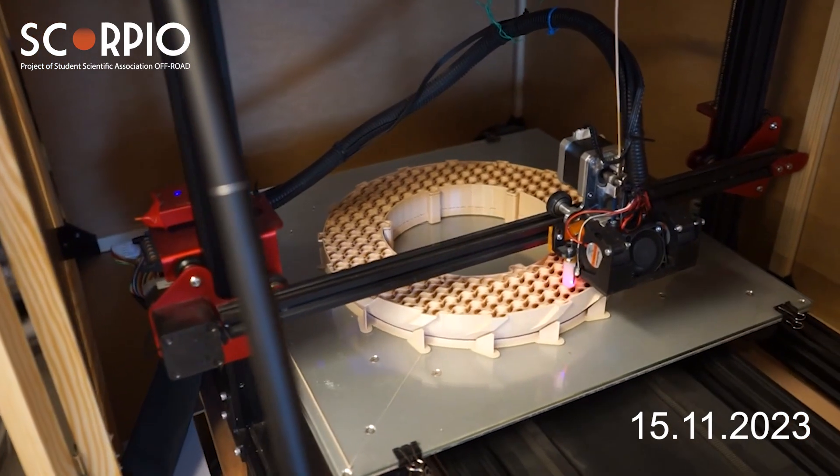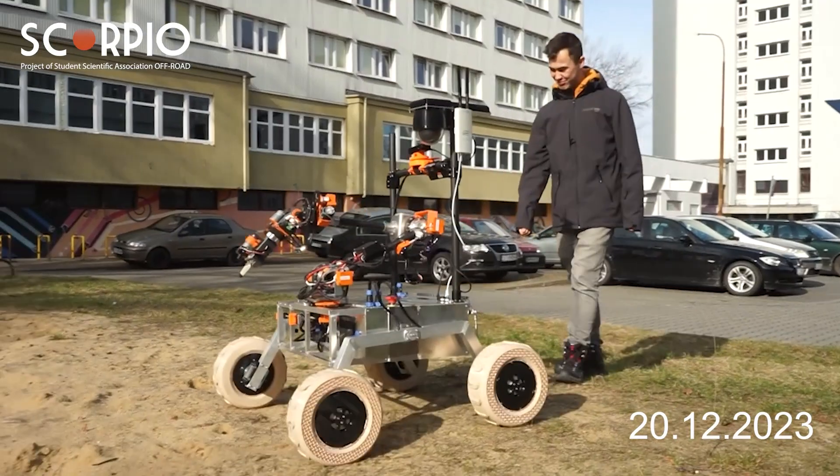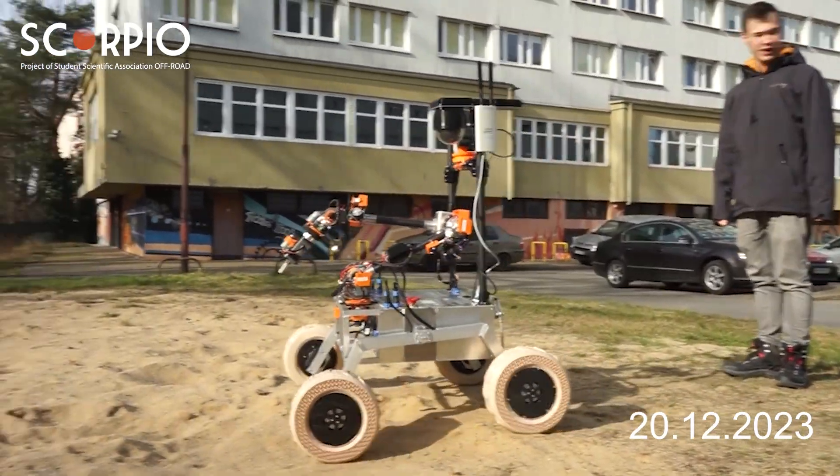Custom 3D printed tires, made from Fiberflex 40D material, are employed to ensure optimal traction of the rover in various terrains.